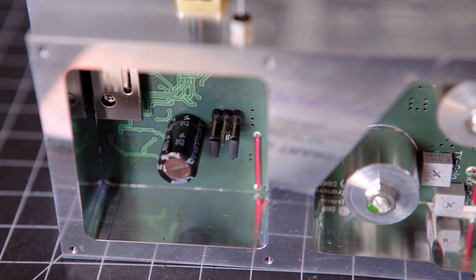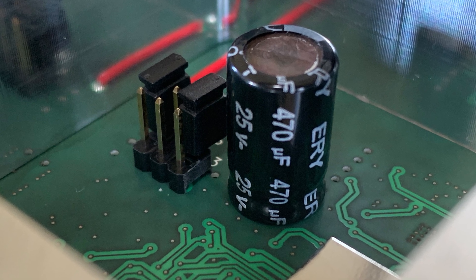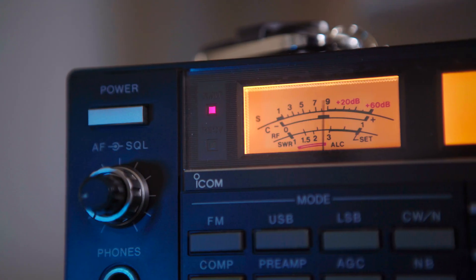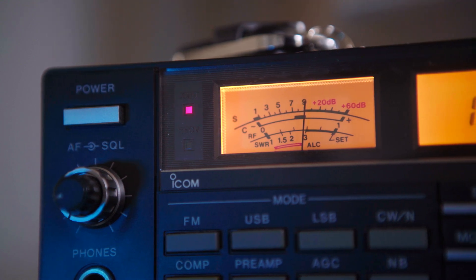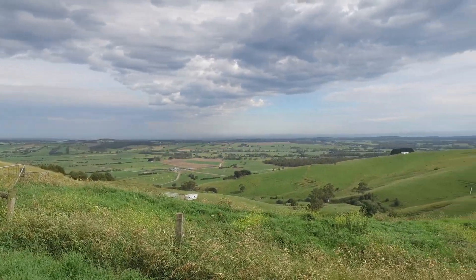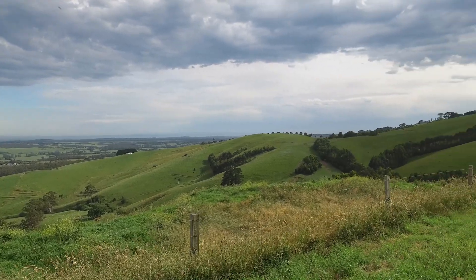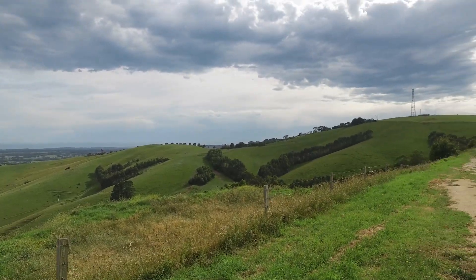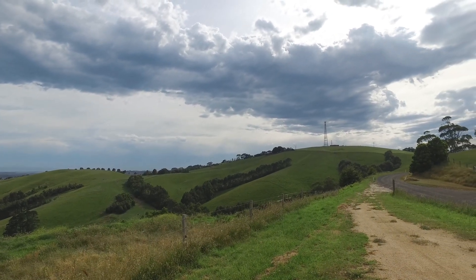The Kuhn transverter has a user-configurable IF using internal jumpers in the 2m or 70cm band, and can be driven with up to 5W of RF power for 250mW out. 250mW is more than capable of going the distance at this frequency, providing conditions are good, you're in an elevated location, and your cabling is up to scratch for microwave. A couple of watts is nice though.